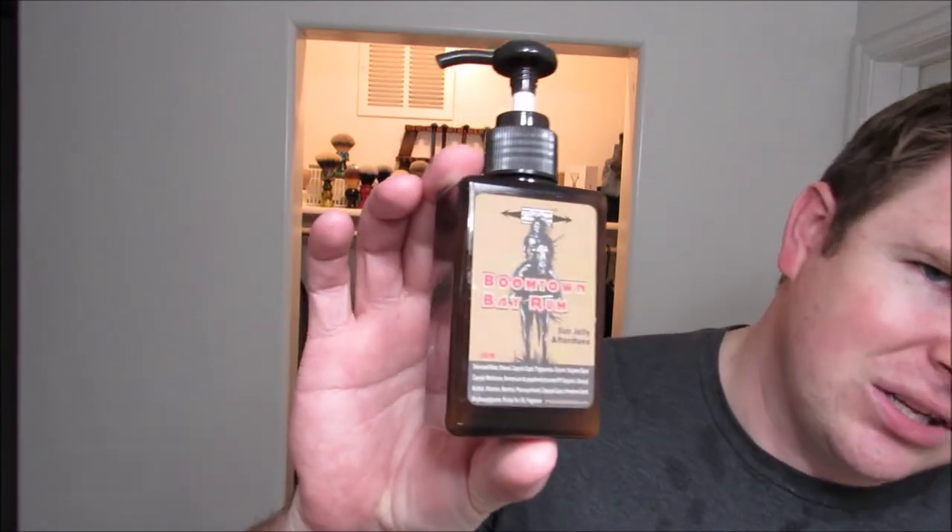If you're wondering about this Star Jelly — find a scent that you like and get some Star Jelly if you don't already. The menthol is perfectly portioned out. It's great stuff. It's almost like an alcohol-based balm — it's great if you like the alcohol burn. If you don't like the alcohol burn, probably just get a normal balm. But if you like a splash for the alcohol feel, this is an easier way to put it on. I highly recommend it.